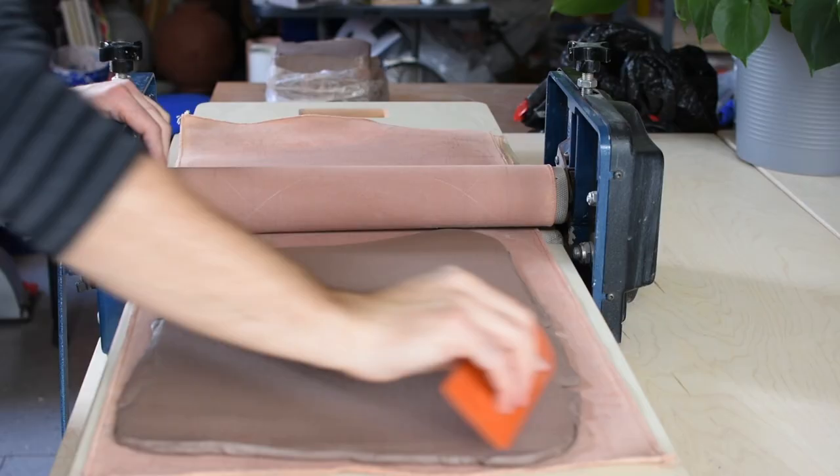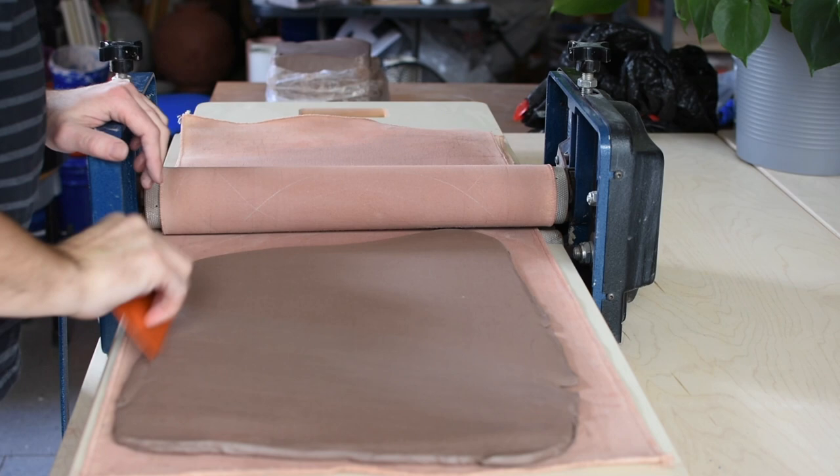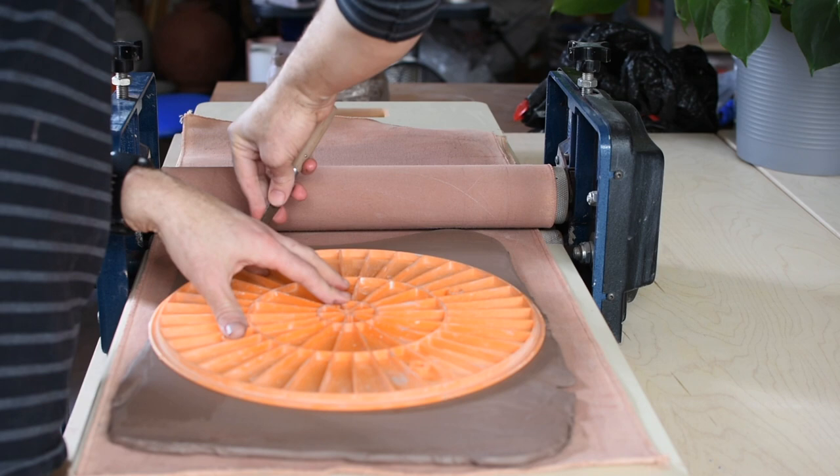I like to make my slabs about 3/8 of an inch thick. After rolling, you want to smooth one side unless you want to keep that canvas texture.